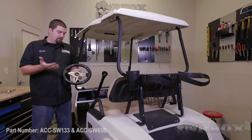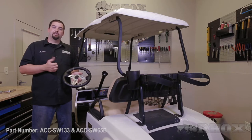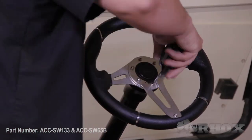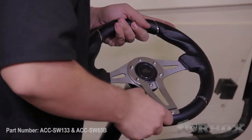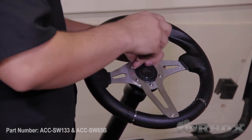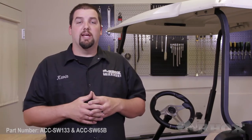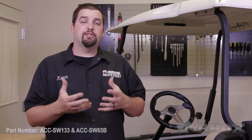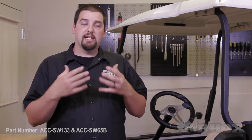Once you have your steering wheel adapter installed, go ahead and align the holes on our steering wheel with the holes on the steering wheel adapter, and then secure it with the hardware included. Once you have your steering wheel installed, verify that your steering wheel is straight and lines up with your wheels and tires. If everything is not straight and in line, remove your steering wheel and make any necessary adjustments. Once you've done that, reinstall your steering wheel and check again to make sure everything is straight.